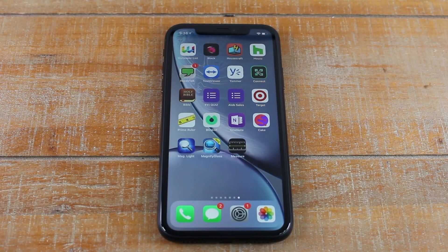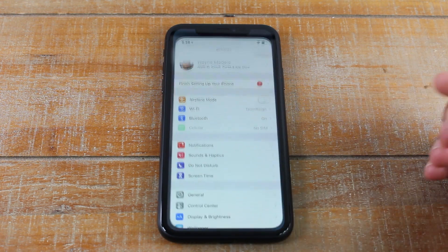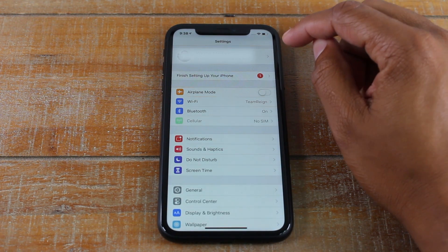Hey guys, Wayne here from HG Tech Videos. Today I want to show you how to reset your iPhone XR back to factory settings. To do this, we're going to go to the Settings app at the very top.